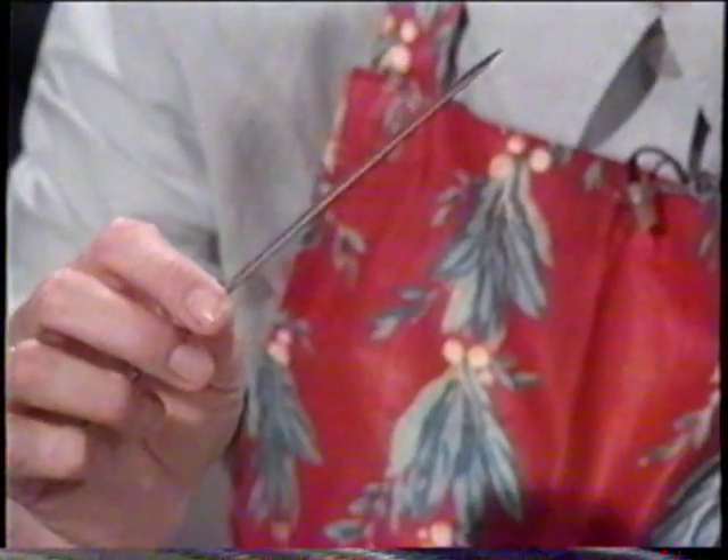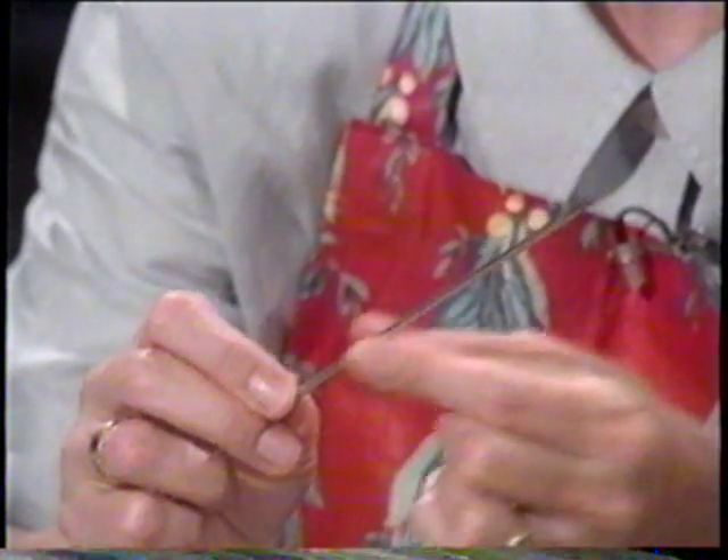Now you can see the cake is actually cooked because the skewer is completely clean — there's not a trace of cake mixture on it. So I'm going to take that out of the oven.